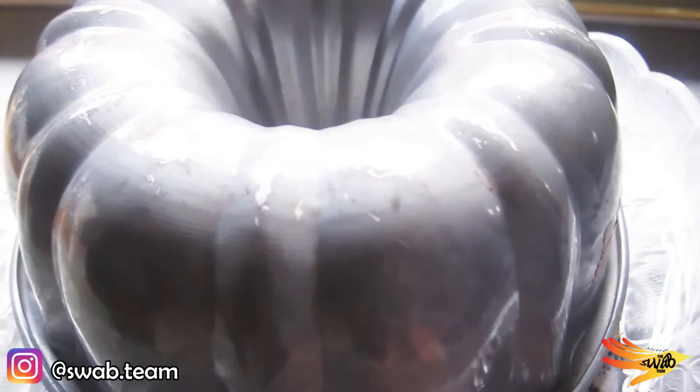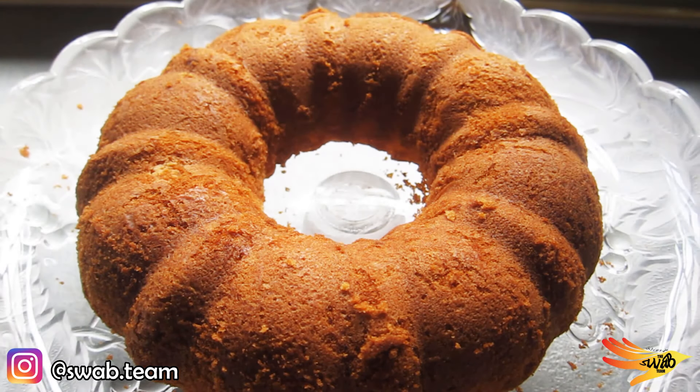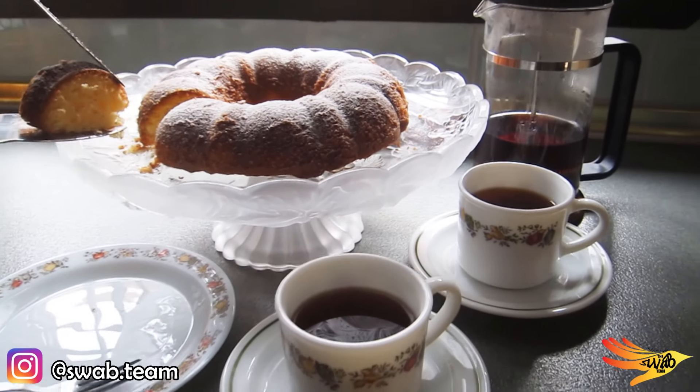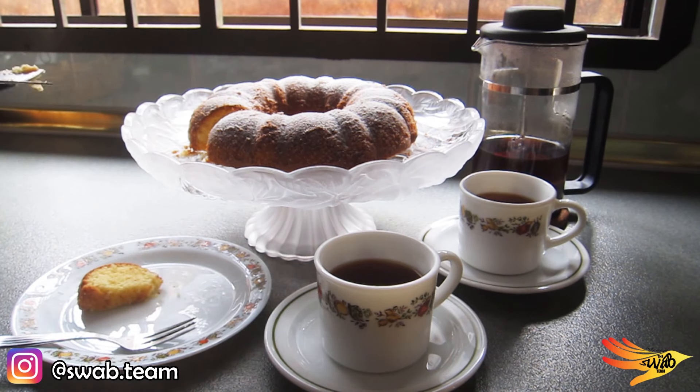Wait for the cake to cool down a bit for about 10 minutes before removing it. And that's it — your cake is ready! Simple, right? For this cake, I recommend pairing it with black coffee. Happy trying and hope you'll enjoy the cake. Thank you for watching and I'll see you in the next session. Bye!